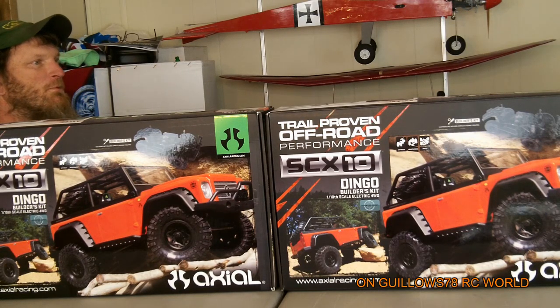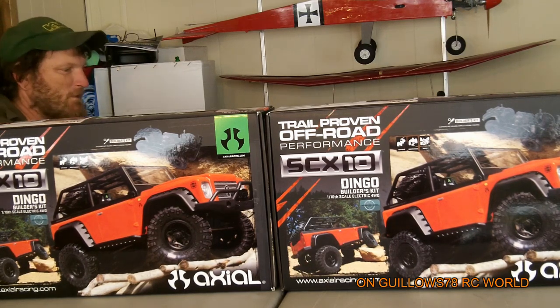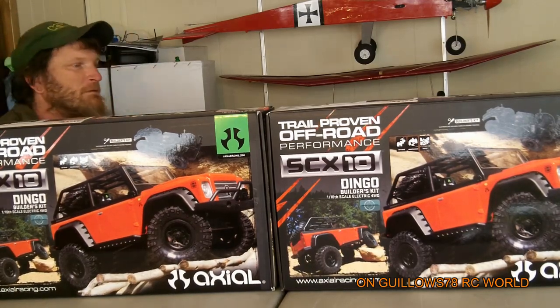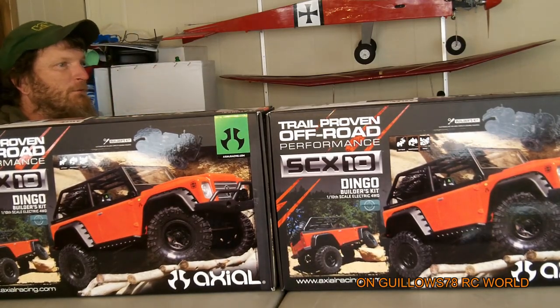We're not gonna bore you with the actual assembly — we're gonna talk about what we're gonna assemble on the part and fixture area. So that way you can kind of come along with us if you wanna get build kits and do this at the same time. Let's go ahead and get these things unboxed and let you guys check out the parts.